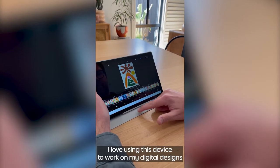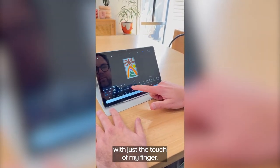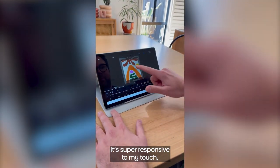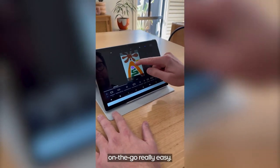I love using this device to work on my digital designs using the Photoshop app with just the touch of my finger. It's super responsive to my touch, which makes creating and editing my work on the go really easy.